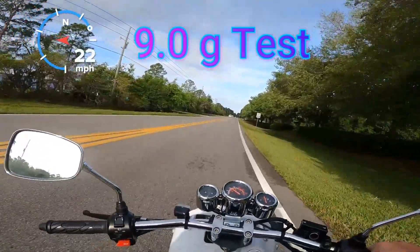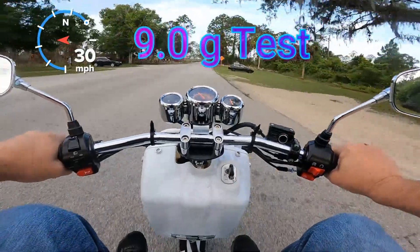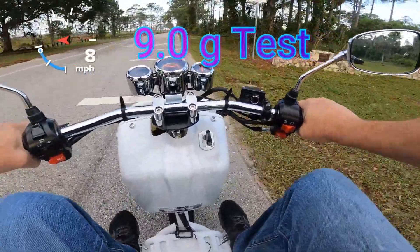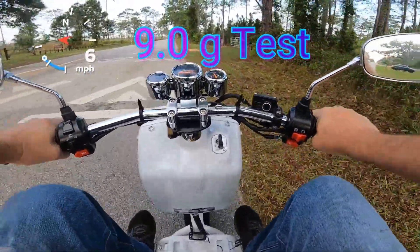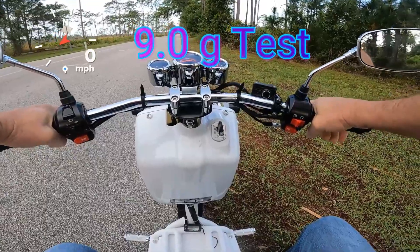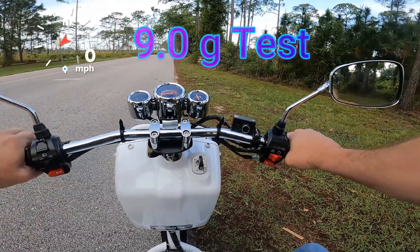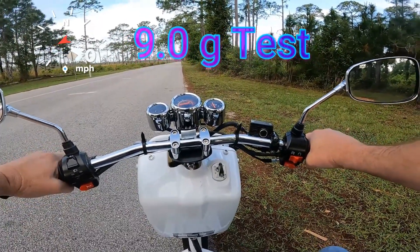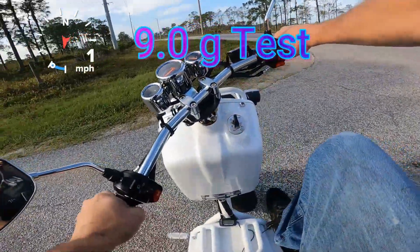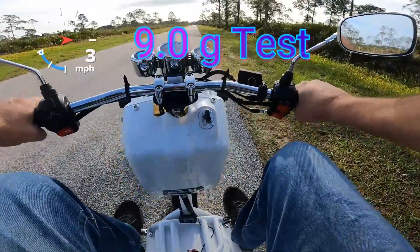With enough time and momentum I could probably get to a high speed, but it's going to take forever. The rollers are trying to pull that belt tight in the back, and the belt, the rear wheel, and the clutch are all saying you don't got the power. The RPM only gets to about 6,000 with the 9 grams in there, and you're really not getting that power band to make enough power to go fast enough.